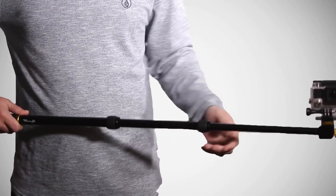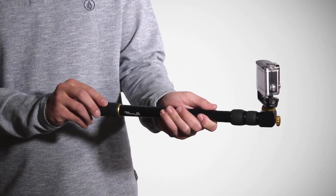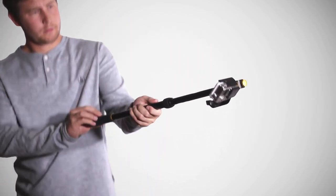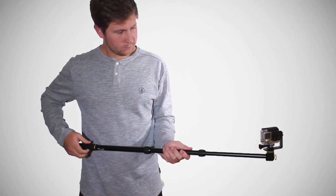This is the Microjib, the world's first extendable GoPro pole that you can rotate a full 360 degrees. The Microjib combines functionality from a tripod, camera jib, and selfie pole into one incredibly functional and portable package.